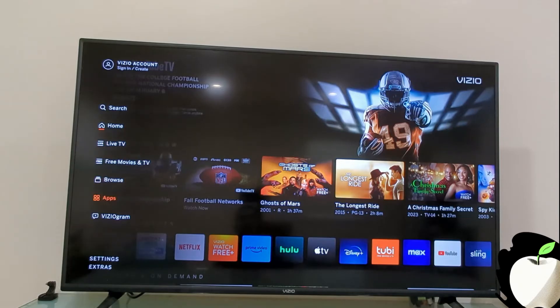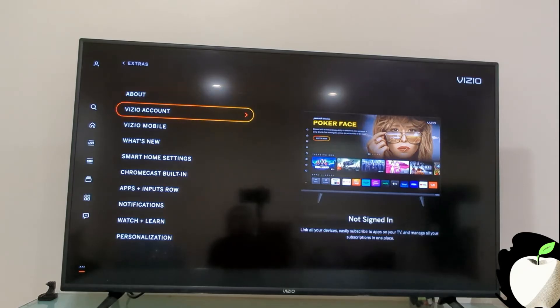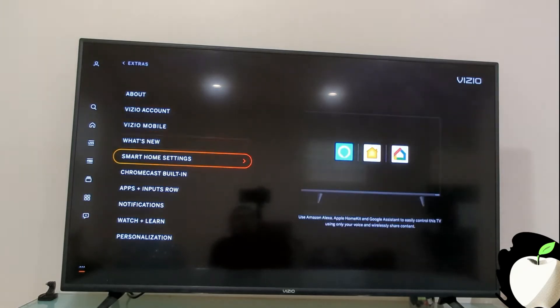Now go all the way to the bottom and select Extras, then scroll down and click on Smart Home Settings. After that, click on Apple AirPlay and HomeKit Settings.